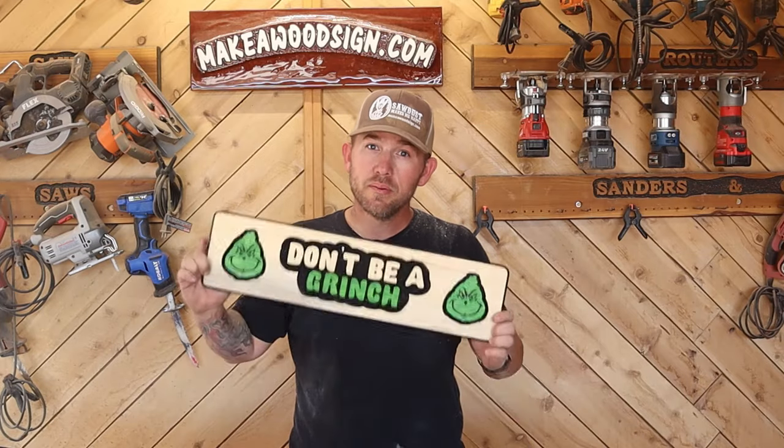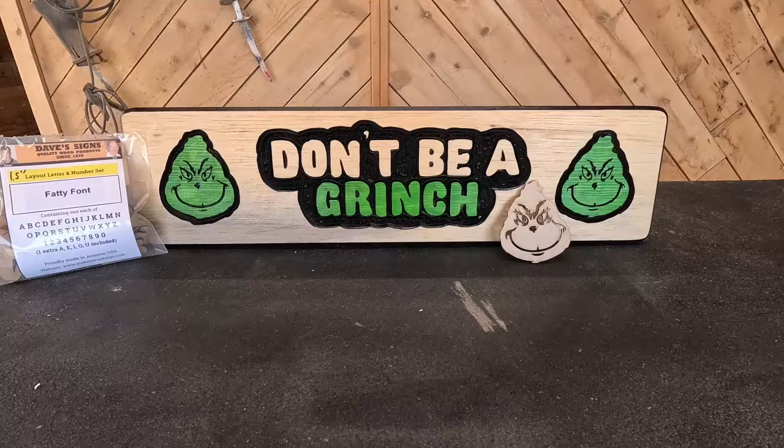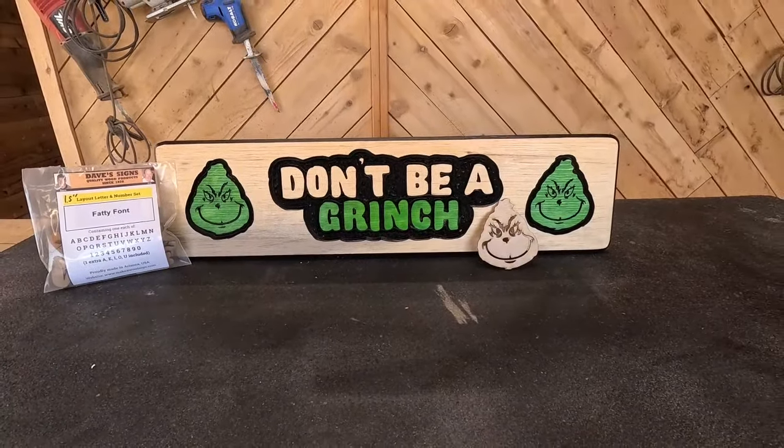Yes, it's only November, but don't be a Grinch. So guys, it is only November, but it's not too early, especially if you're going to be selling signs, if you need Christmas gifts and stuff, get your designs ready. Get everything kind of going a little bit early. Why do you think Target and Walmart and all those things, as soon as Halloween's over, Christmas stuff is in the aisles.